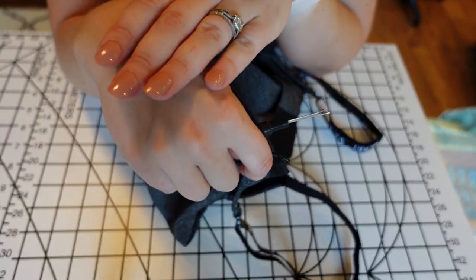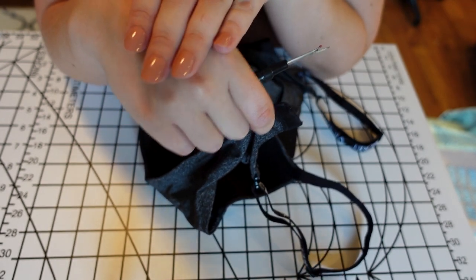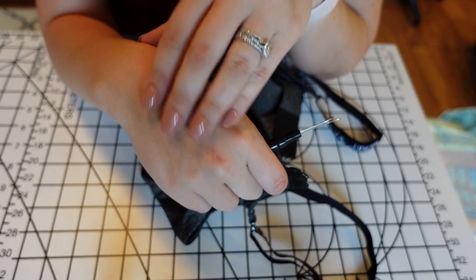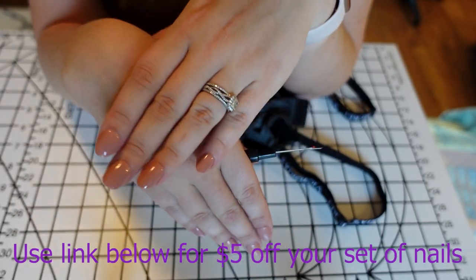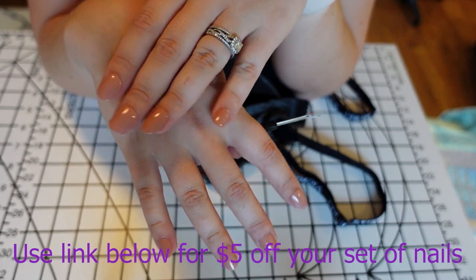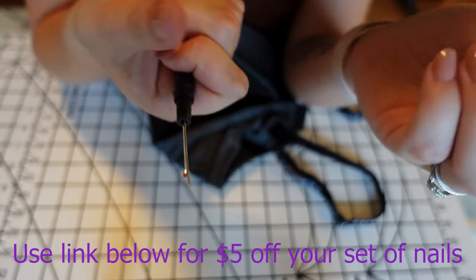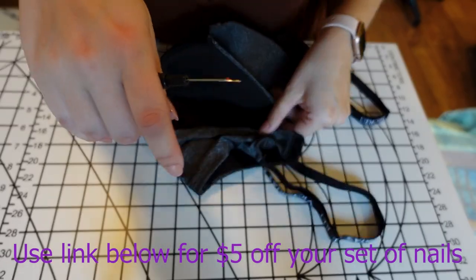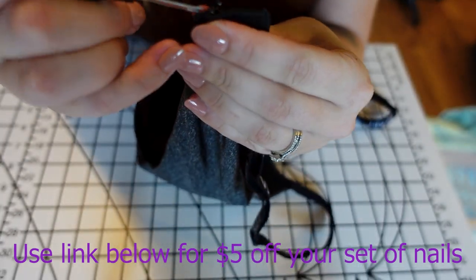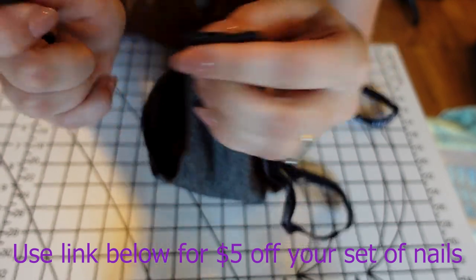Do you guys like my new nails by the way? They're amazing — they're press-on fake nails, completely reusable. They're from a company called Static Nails. I found them through another YouTuber and decided to give them a try. They're easy to put on, they sound great, they feel completely natural, and I've had them on for several days with little to no problems. I'm pretty hard on my hands at my normal job so this one has popped off a few times, but they look great. I'll put them down in the description box below — very inexpensive with a whole bunch of different colors. You just pop them off, stick on a new color and you're ready to go.